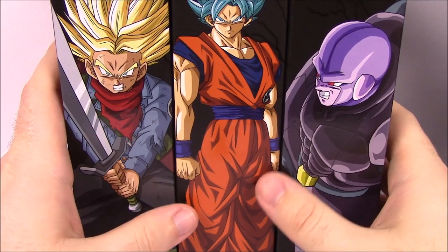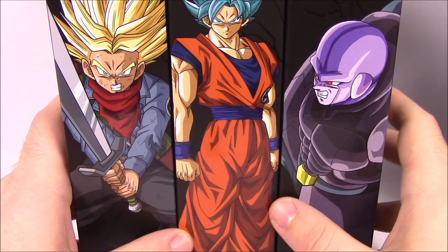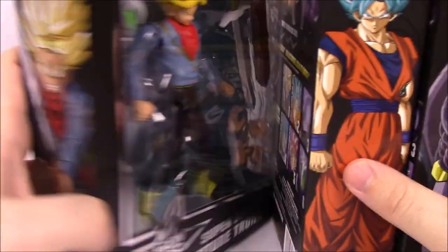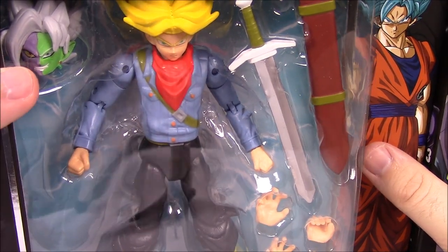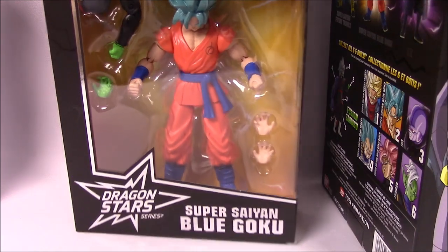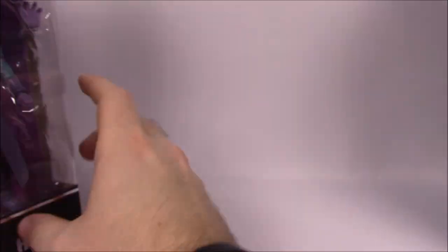First up, we've got this set of Series 3 and 4. This is Series 3, and it's building the collect-and-build Fusion Zamasu figure. Series 3 includes Super Saiyan Future Trunks, Super Saiyan Blue Goku, and Hit — which looks like a really cool figure. That is Series 3.